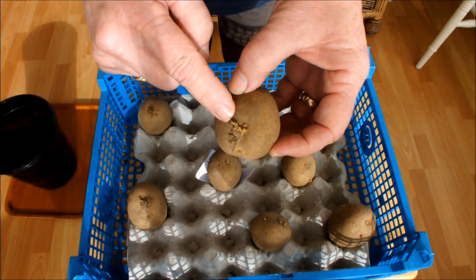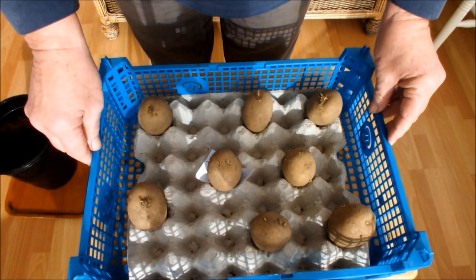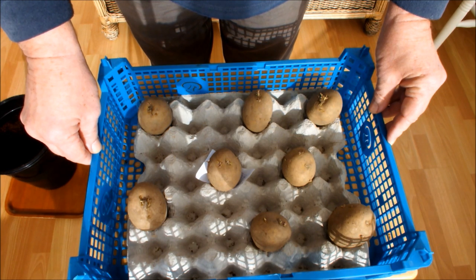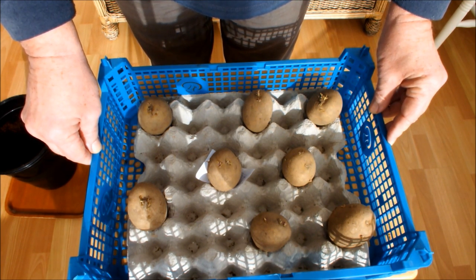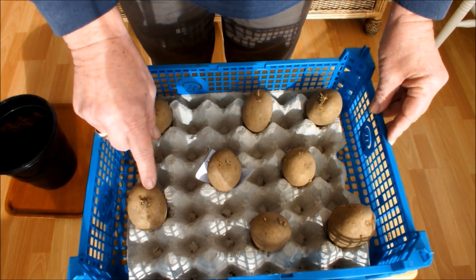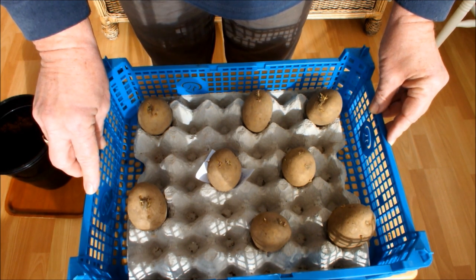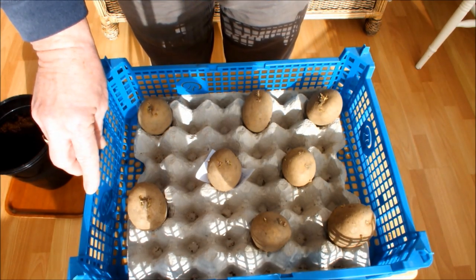The chits, the sprouts, tell you there's life in that potato. So if you've got potatoes that aren't chitting and aren't sprouting, whilst it isn't a great concern, it's more reassuring if they do have sprouts on them. I prefer them to have sprouts on, and if I can make them sprout before I plant them, I'm much happier.